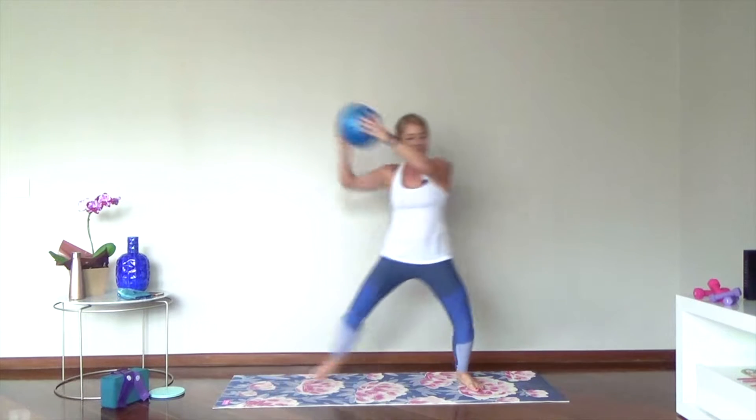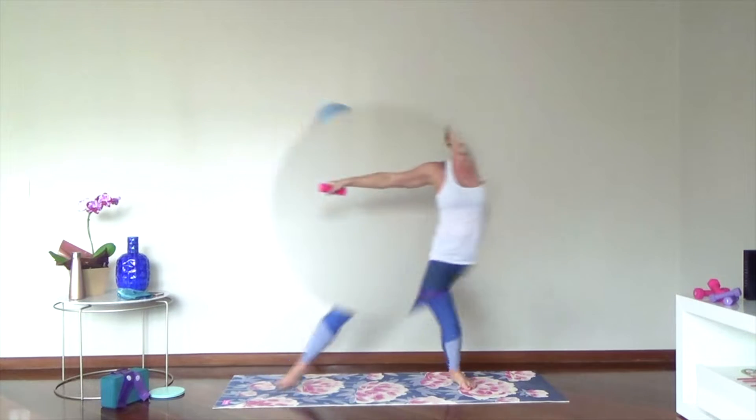Looking good. Eight more. Tap, step, together, step, tap — and weights are just opening up and in.